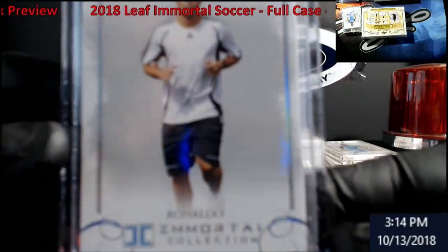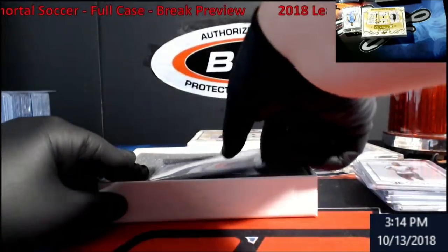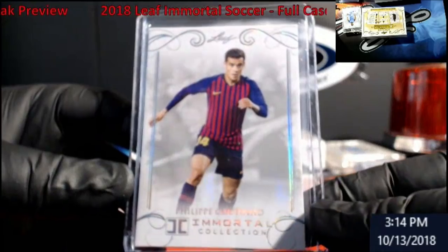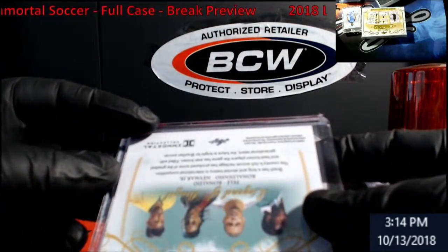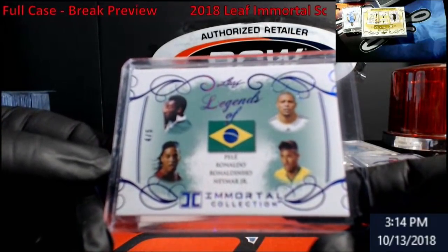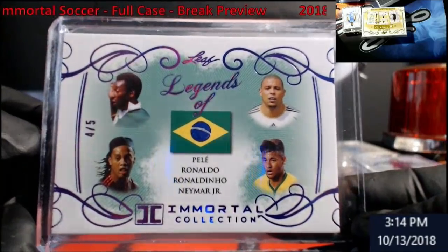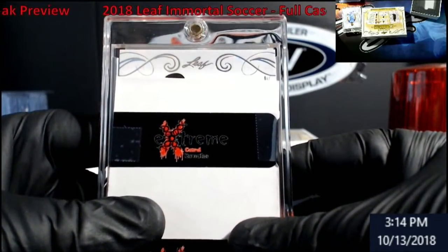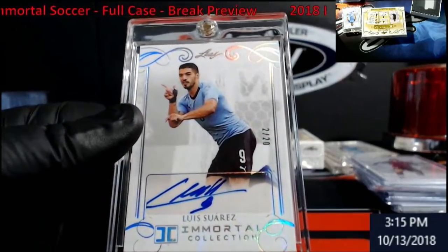Ronaldo... camera doesn't want to focus today. Felipe. And if I'm butchering names, I apologize — doing my best. I see green — okay, let me see where we're from first. Brazil, out of five: Pele, Ronaldo, Ronaldinho, and Neymar Jr. Four out of five — I like that! Our auto... I was hoping it might be a quad, but it's got a head so it's not. Anybody know that face? Luis Suarez out of 20.